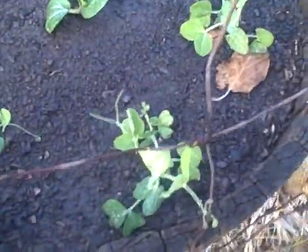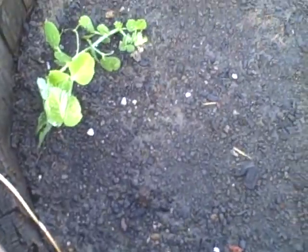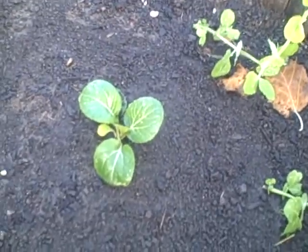Here's my sugar snap peas. They're not doing so well — they're growing really slow and looking kind of yellow. I don't know if they'll make it or not. In the middle I planted another bok choy.